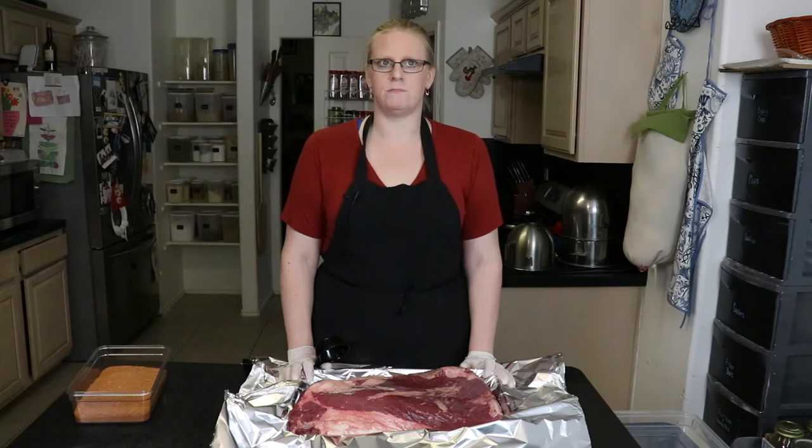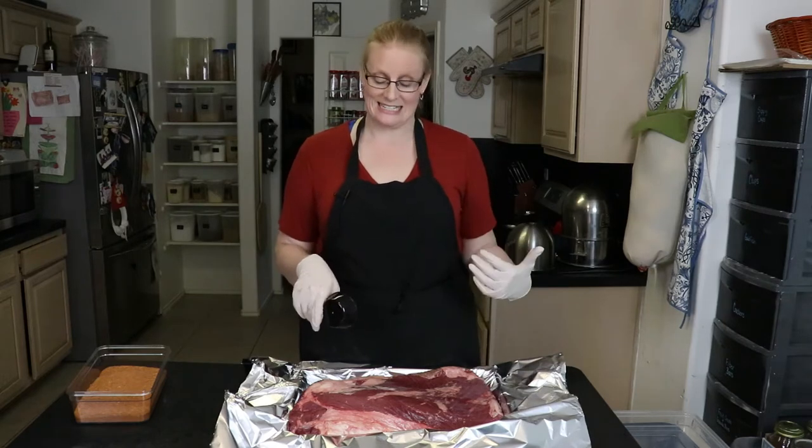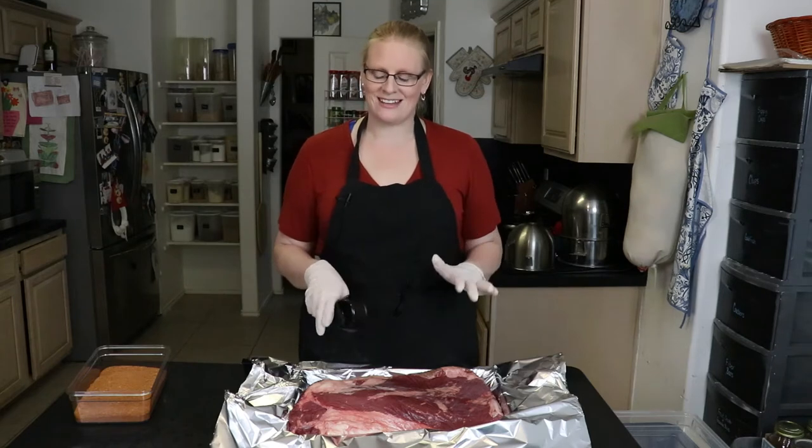Today I'm going to make a smoked brisket without a smoker. I know I live in Texas and I don't own a smoker, but I don't go outside because it's too hot. So I'm going to smoke my brisket in my oven instead — it's not exactly the same, but it's close.